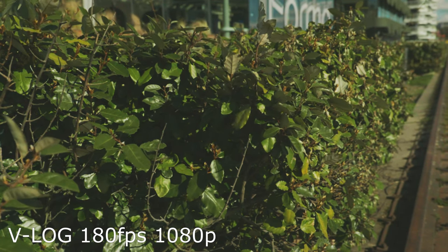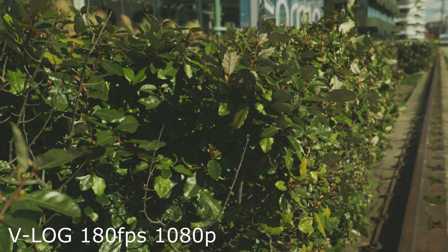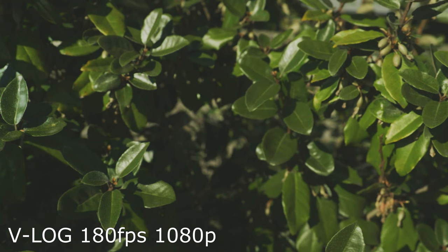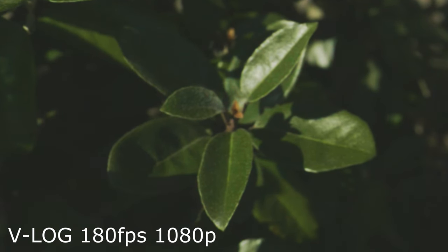I'm a fan of getting everything right in camera, because when you do that you save a lot of time. Some people say VLOG takes an ultra long time to color grade, but I think when you nail the exposure directly in camera and know how the sensor works, you have a pretty easy life. You paid for the camera, so use the whole camera. Knowing how to use VLOG is pretty handy. Now let's look at underexposing VLOG — this is 180 frames per second, 8-bit, full HD, and it's about minus 2 stops underexposed.